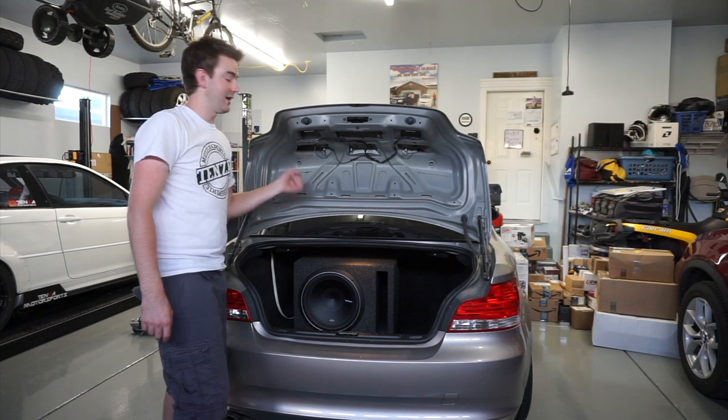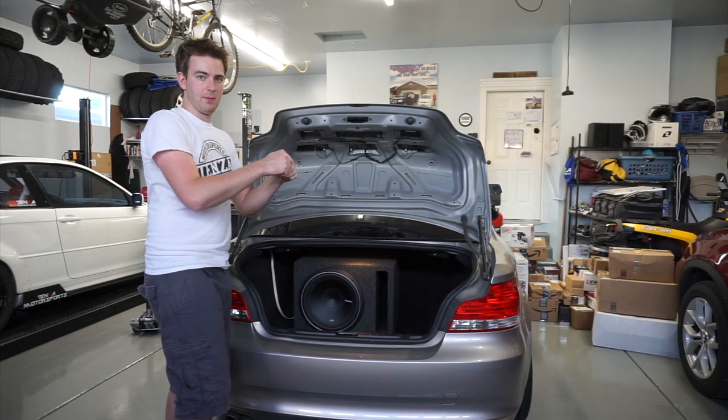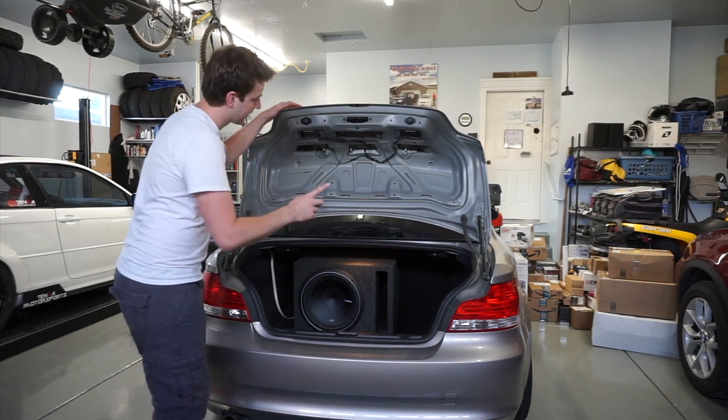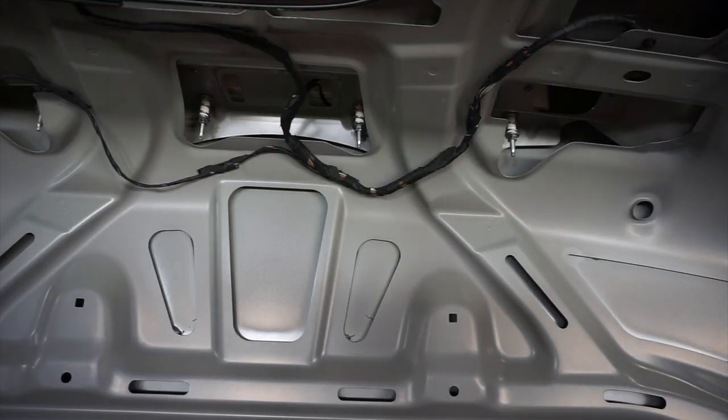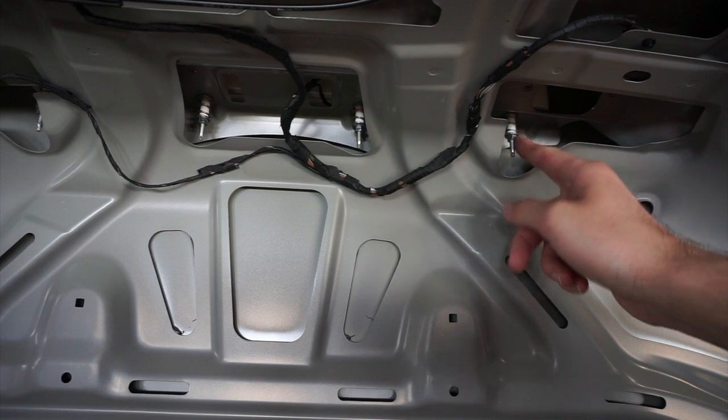Now that we've disconnected the emergency handle — which is pretty easy, it's just got a little cable in there — pop the plastic off and pull the carpet out. Now you can actually see the screws for the tail light right here. We'll loosen these and the tail light should be able to come straight out. There are four of them and I believe it's an eight millimeter.